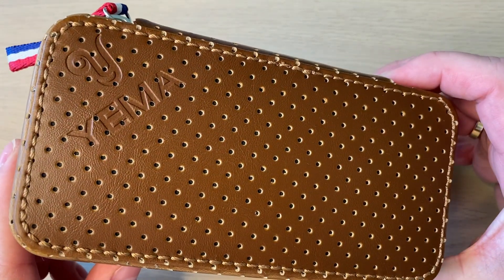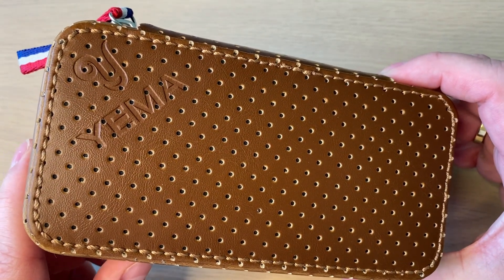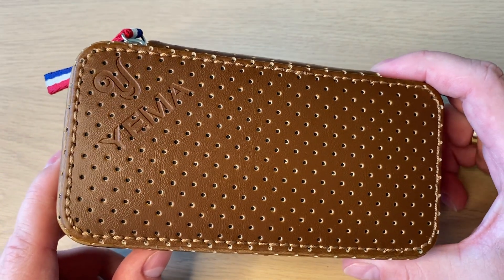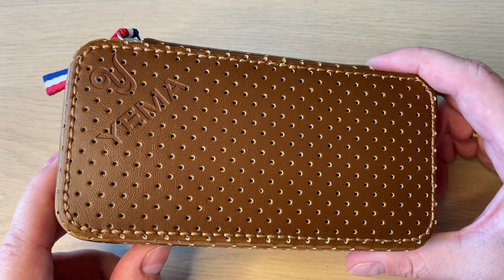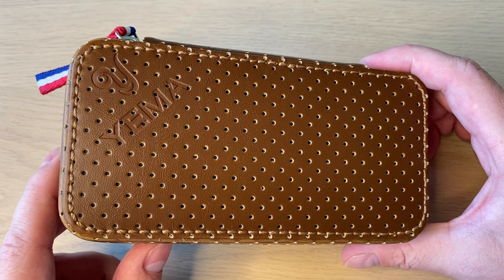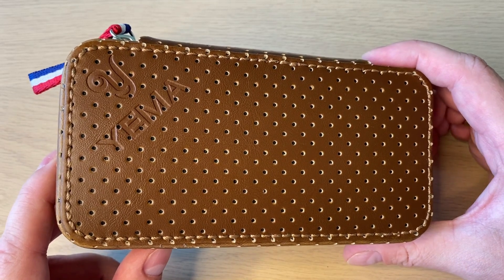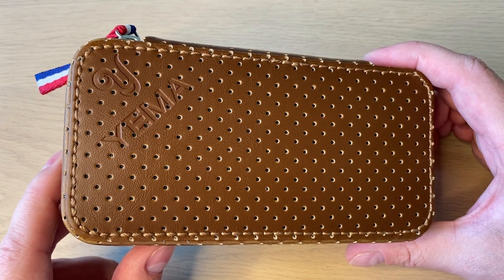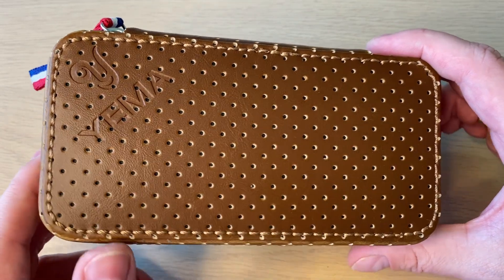This is a Yemma — this is from France, a legendary French brand and they are really making a name for themselves again these days. I actually ordered two Yemma watches; this was the first one. The other one, the Marine National, is coming later this month because it's a pre-order, so I'm also going to do an unboxing and first impressions video of that one.